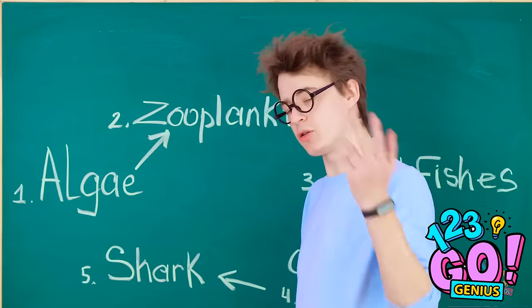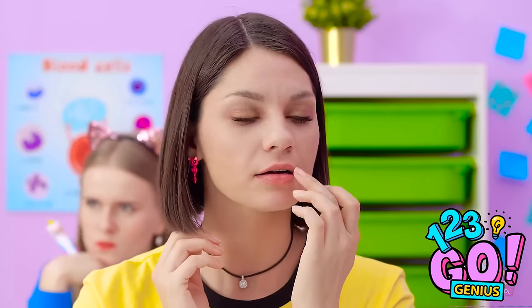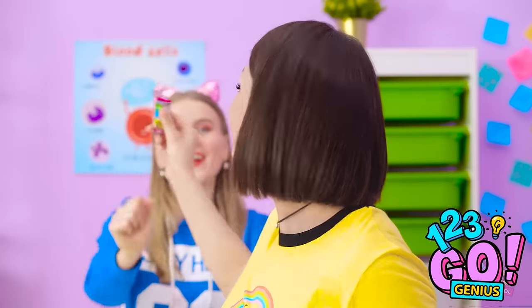Uh-oh. Do I sense a love connection? That's so unfair — Jennifer knows I like Adam. Adam, can you answer this? I hope my hair looks okay. Regretting that onion bagel. Do you have gum? Here. Thank goodness.